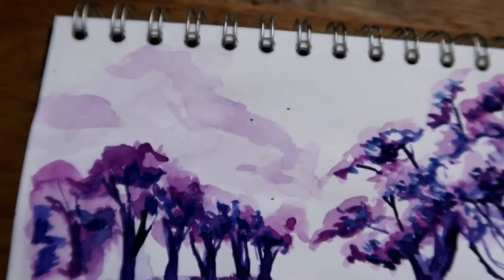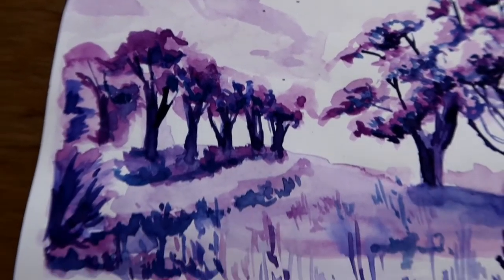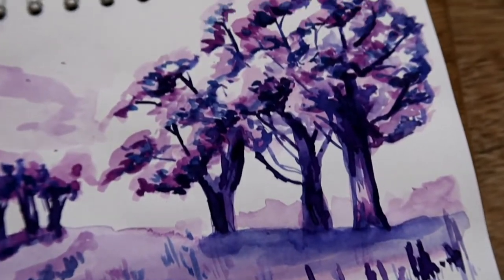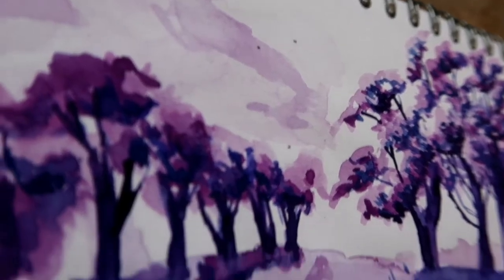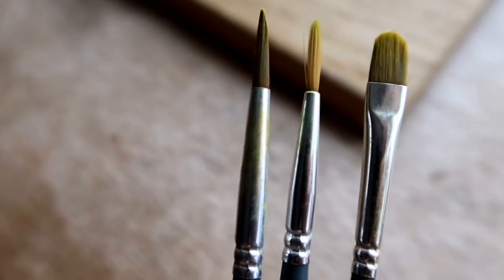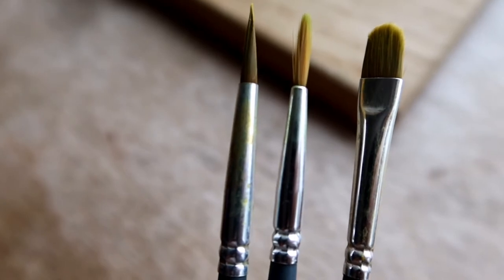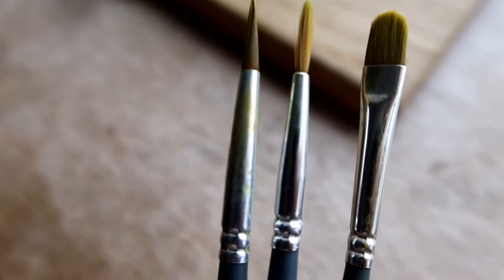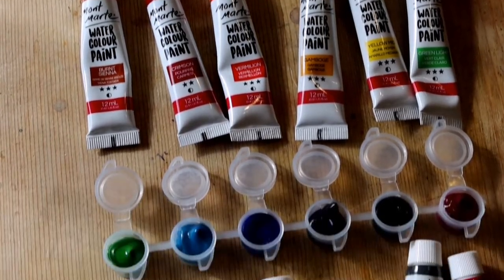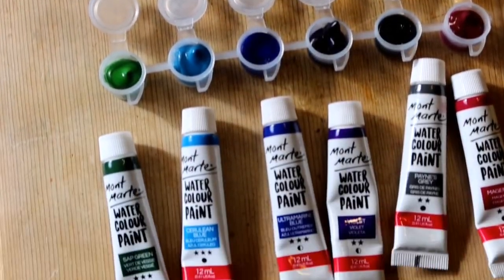Hello, welcome to a new video. I hope you're having an amazing day. In this video we'll be painting a purple monochrome landscape. Before we begin I'm going to quickly go over materials. I am using my Winsor and Newton watercolor brushes, my round brush in sizes 3 and 5, and I used my Montmart watercolor set.